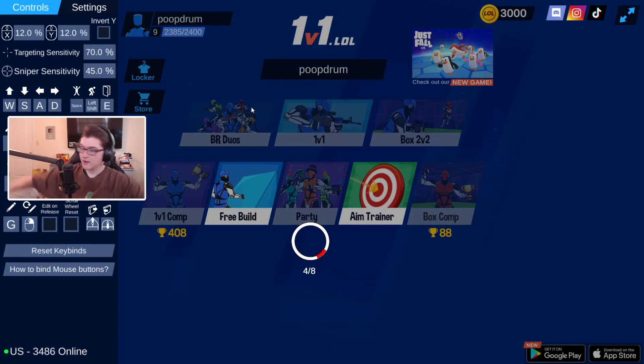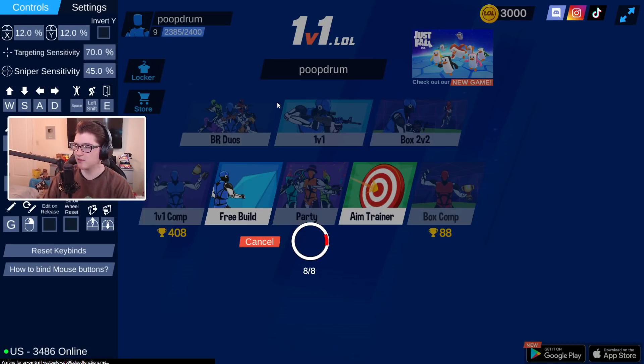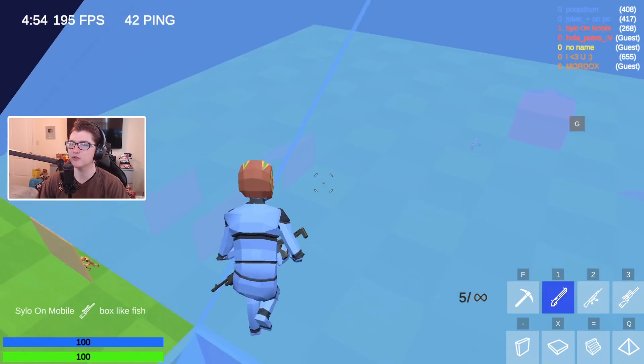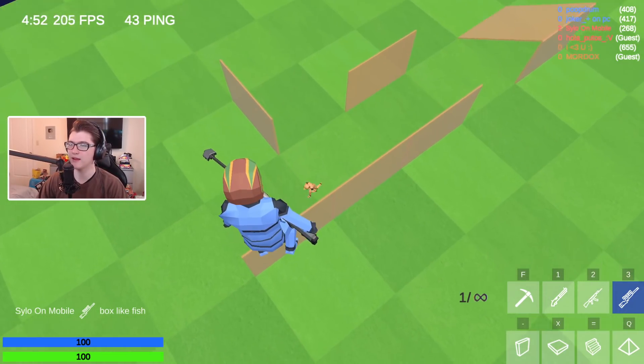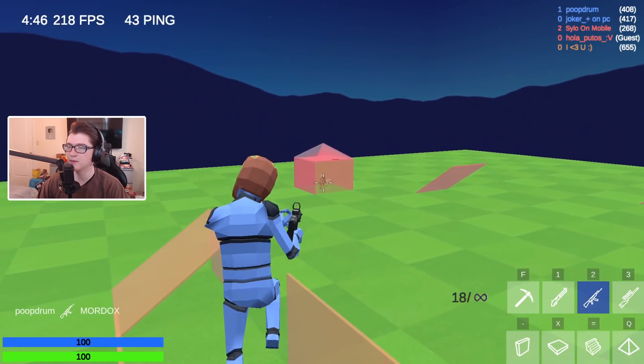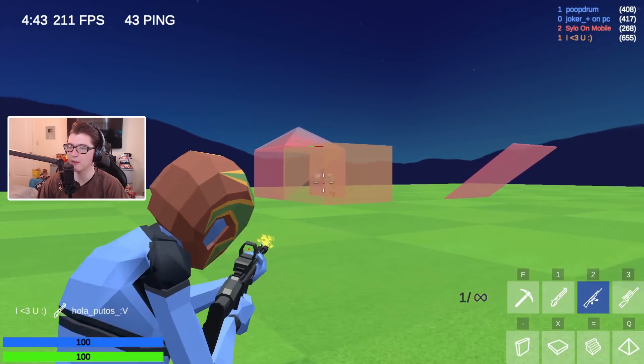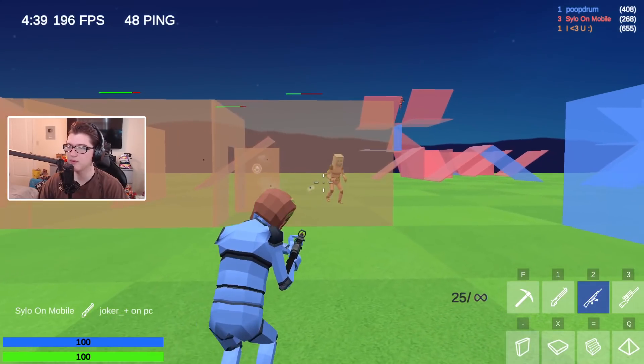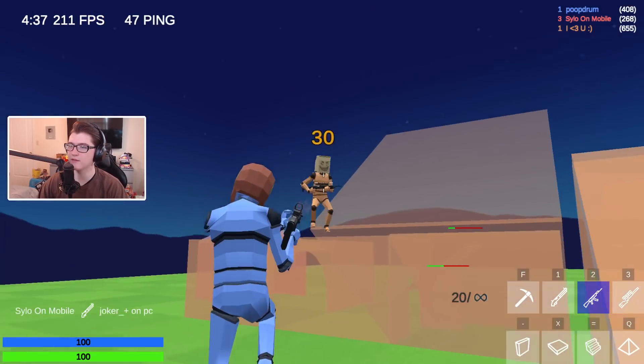Let's go ahead and do some BR duos now. I can't even — I have to play with just my wrist because usually when I move my arm it's okay, but this shirt goes to my elbow. So I'm out here trying to aim and I can't even describe how weird this feels. You're dead, I'm sorry buddy. You guys can definitely see the difference in how I play compared to my usual gameplay, just because of how weird it is to have to aim.